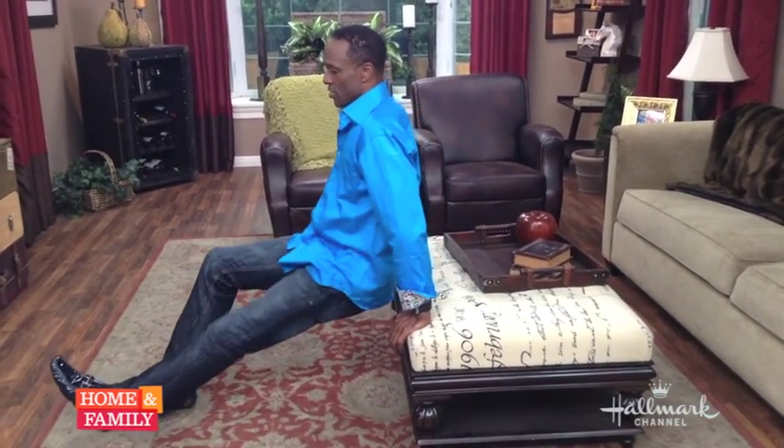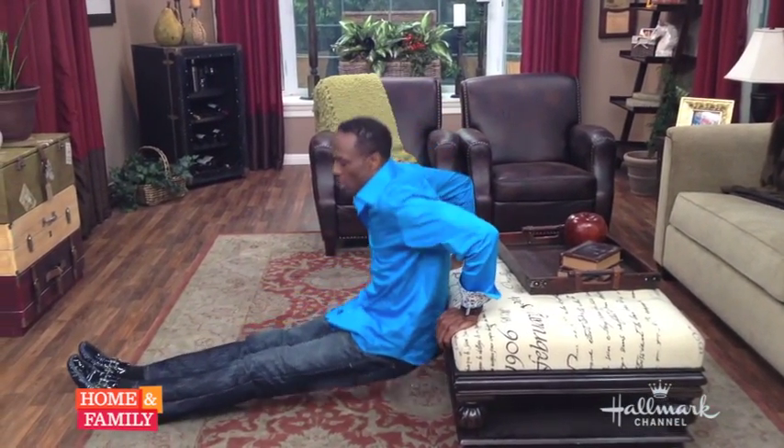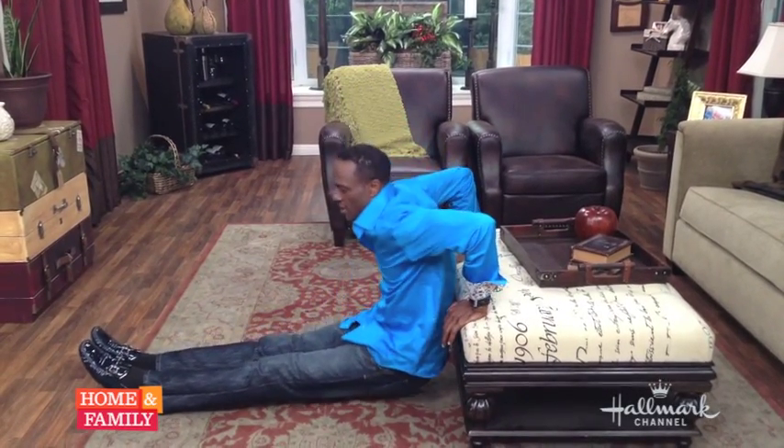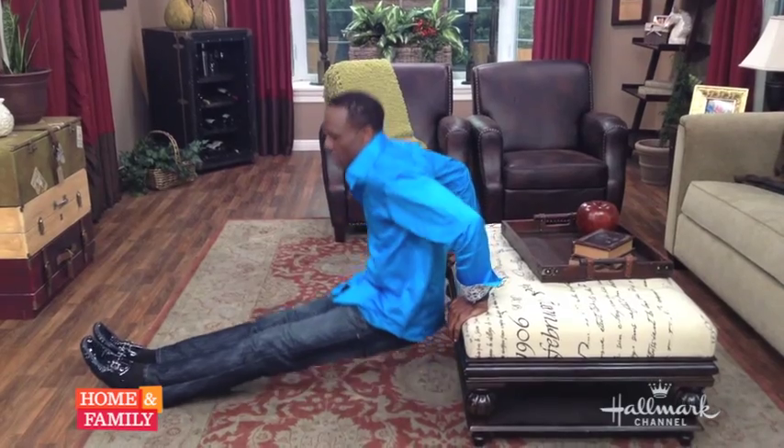Three sets of ten I would suggest. As you get more advanced, stretch your legs out and you dip down lower: one, two, three, four. Again, do three sets of ten.